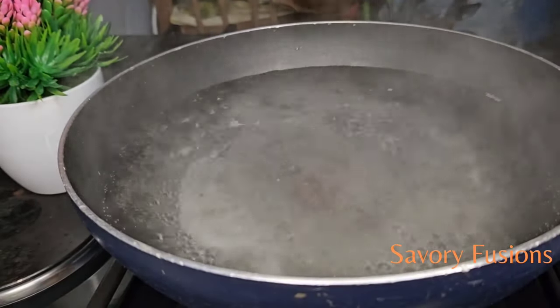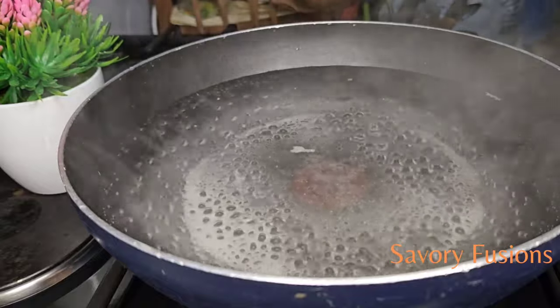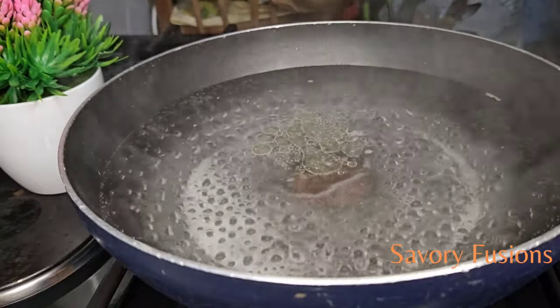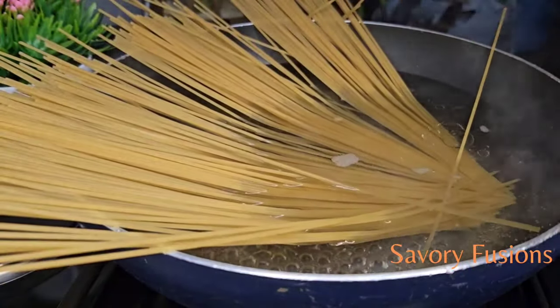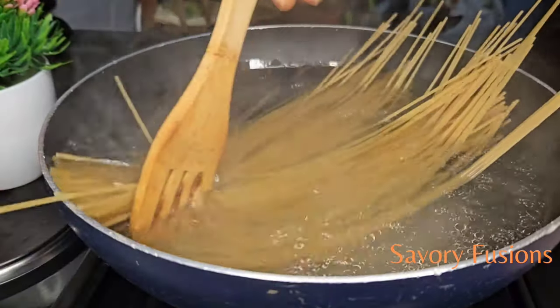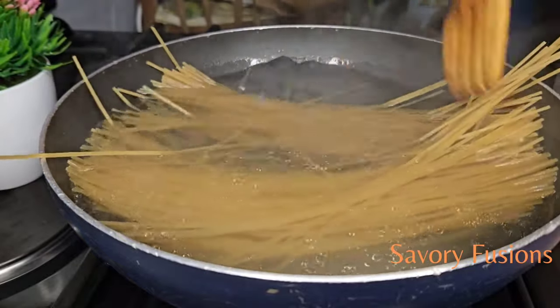Here I have already boiling hot water, which I'm going to add some salt and a little oil to. Then I'm going to put the spaghetti inside here to allow it to cook. We are going to cook this spaghetti until it's half done — not fully done.